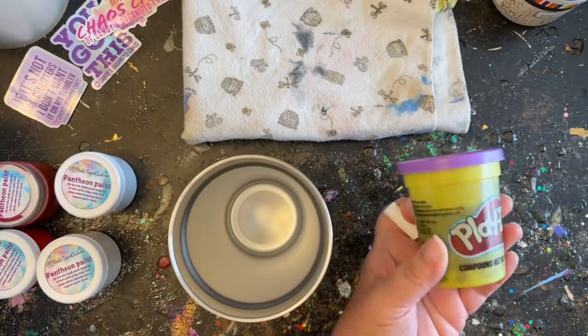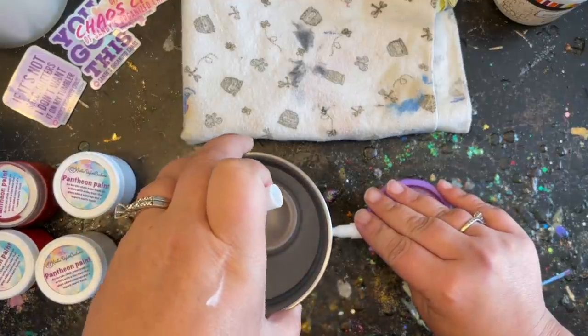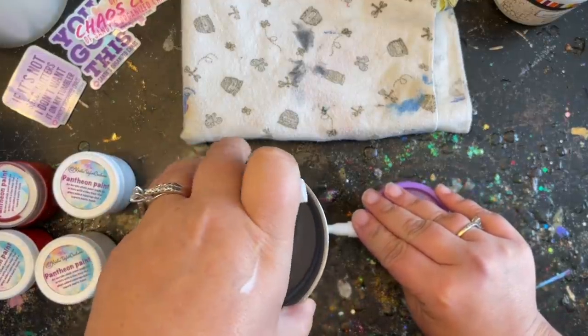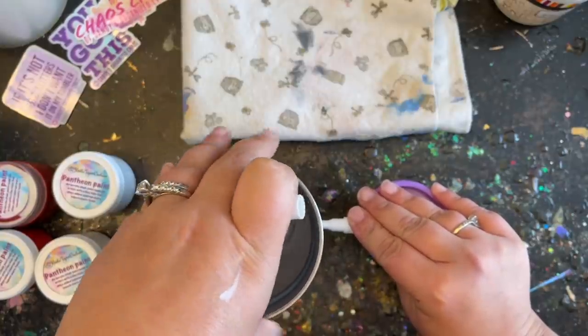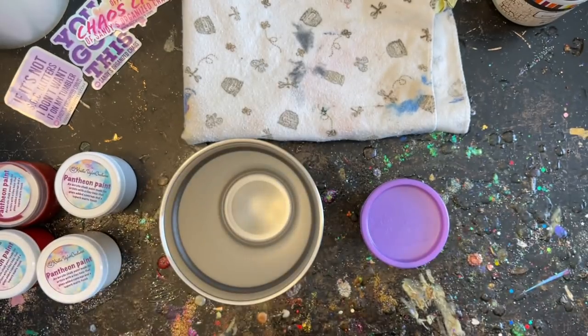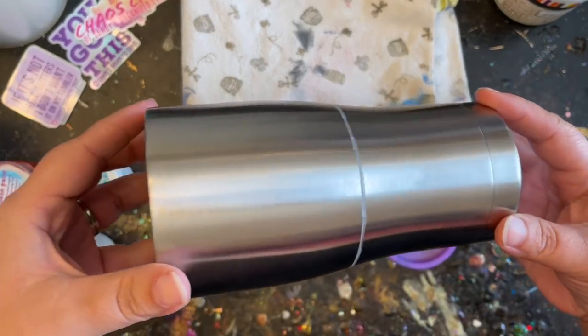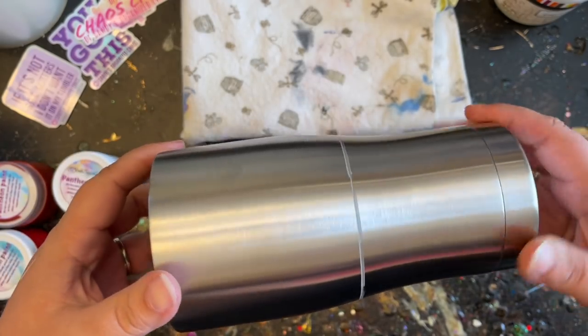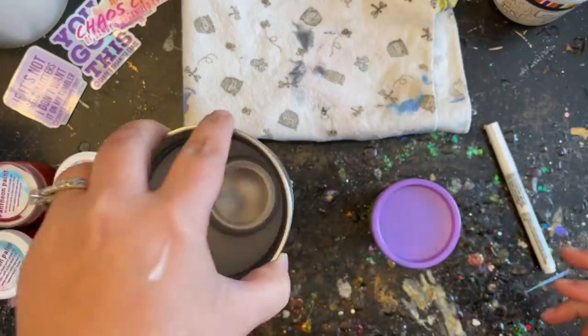I need to split my tumbler in half. I'm using some Play-Doh for the height, placing it on my table, then taking a marker and laying my tumbler flat to rotate it around — that gives me a very nice straight line so I know where to stop and start with my paints.